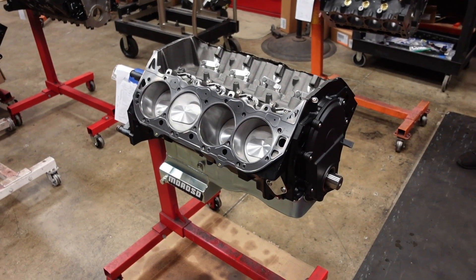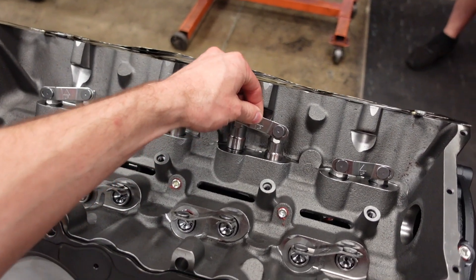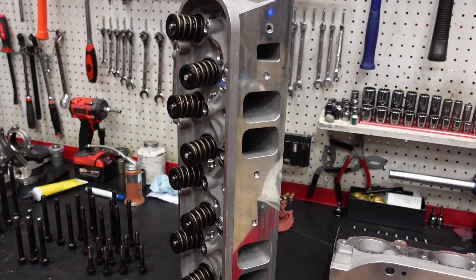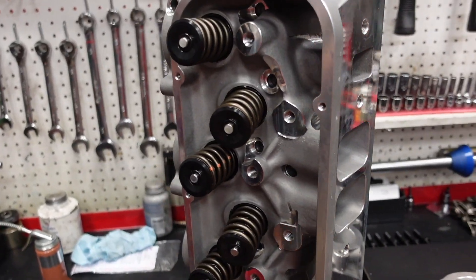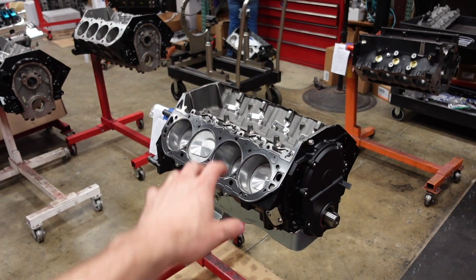The short block is all finished up and ready for our top end. We're going to run our Gaterman link bar hydraulic roller lifters. This engine is going to run our 360 cc big block Chevy cylinder head with custom valve springs — looking super nice. So those are going to go on the motor right now, and then Shea's going to set up the valve train.